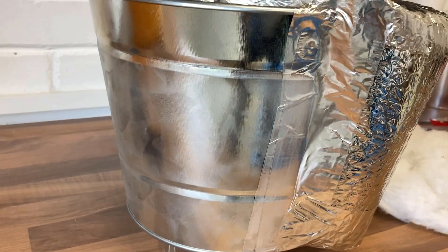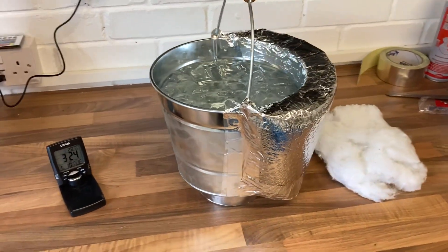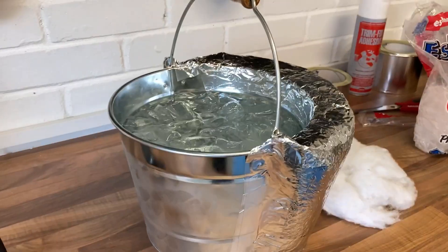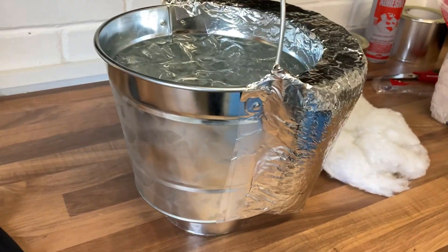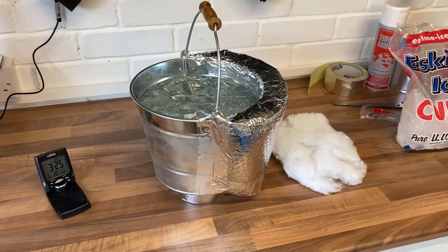That doesn't take long at these temperatures and conditions. So if it's nice and warm and humid in your van and it's cold outside, this is what's going to be happening on the inside of your van — within seconds condensation is starting to form. We'll leave that to percolate for a little bit longer and then come back.